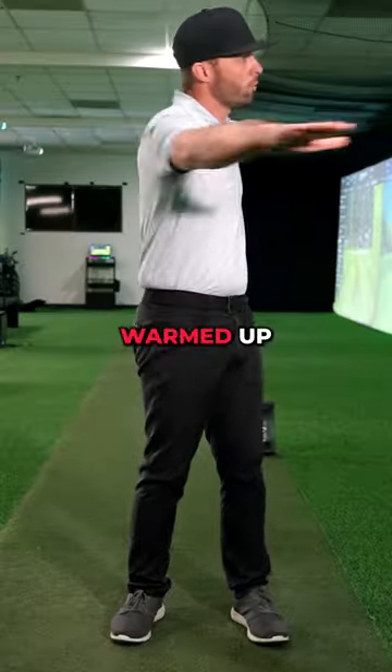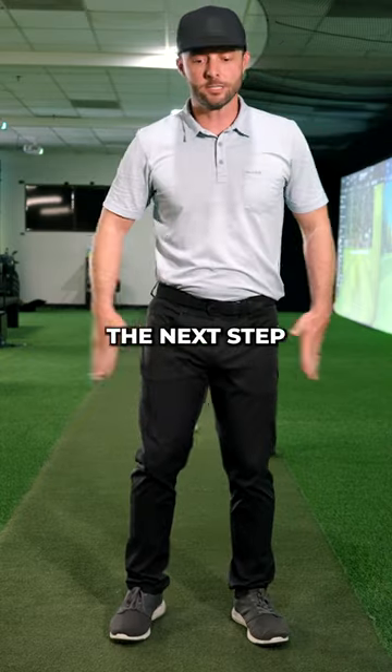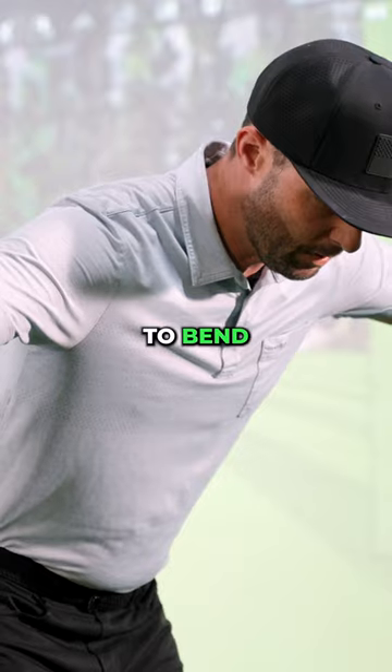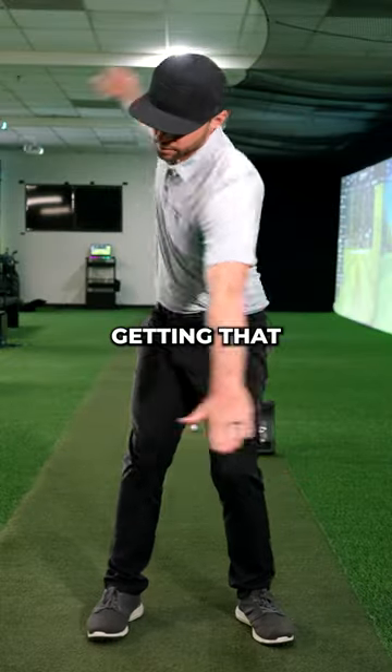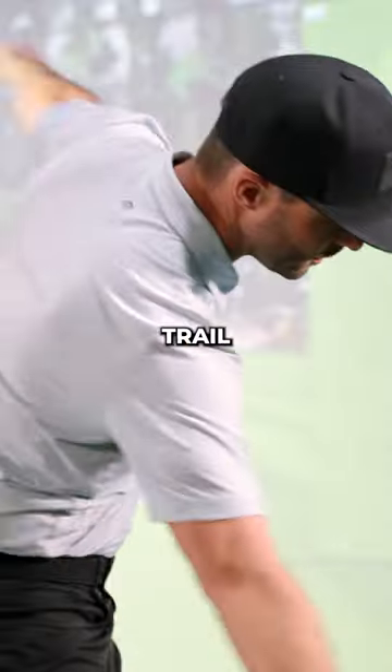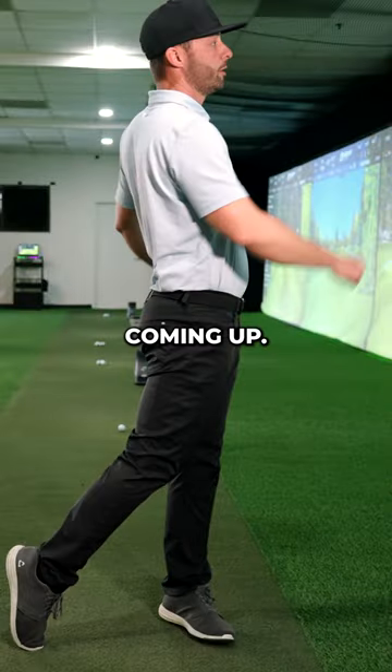First off, this is a great way to get warmed up before your round. The next step of the drill is going to be to bend at the waist, make those rotational movements, kind of getting that lead arm pointed at the ball, trail arm pointed at the ball, and then you're coming up.